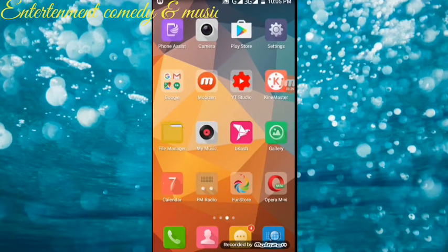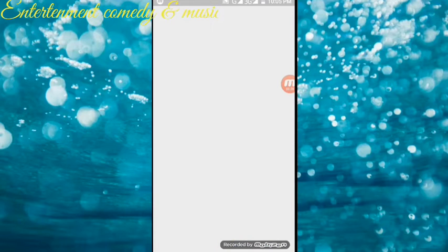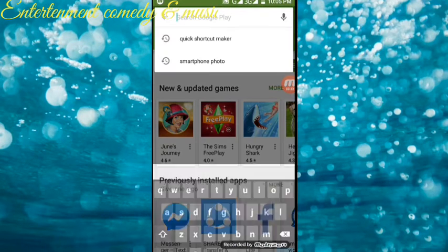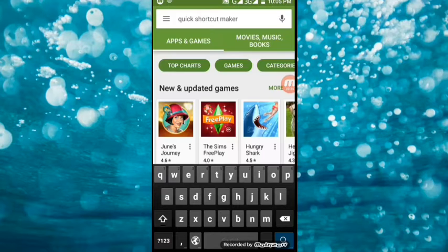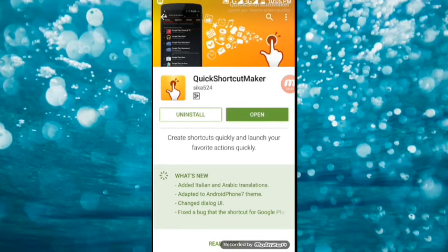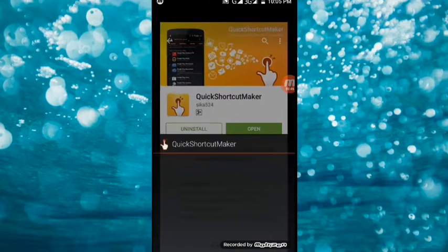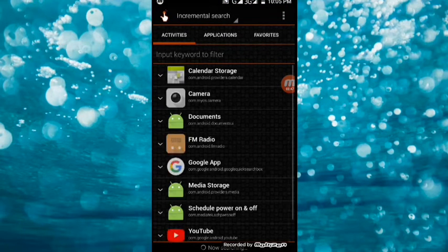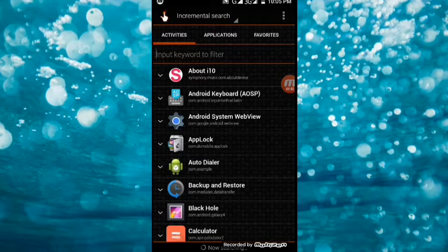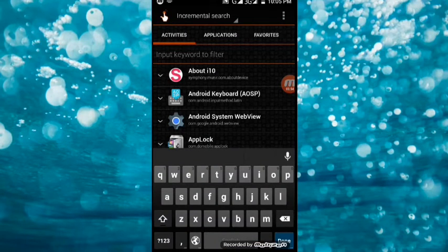Now you can see the PlayStation. Now you can click the bell button.